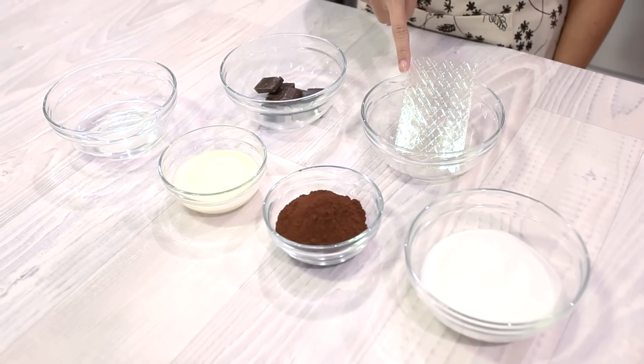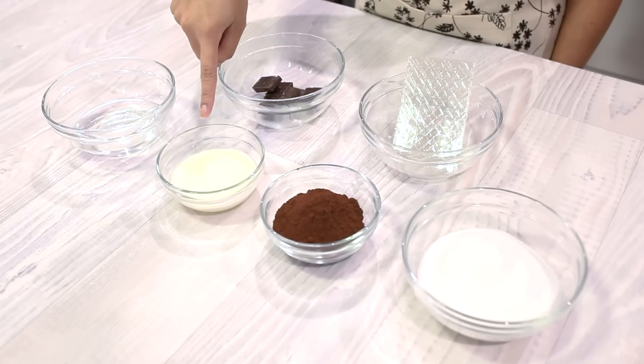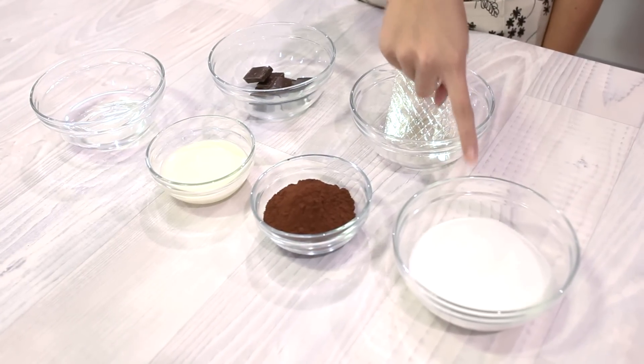The ingredients that you need are 15 grams of gelatin sheets, 45 grams of dark chocolate, 110 grams of water, 65 grams of heavy cream, 65 grams of cocoa powder, and 210 grams of granulated sugar.